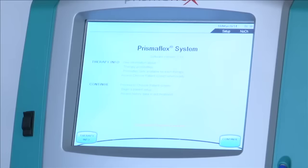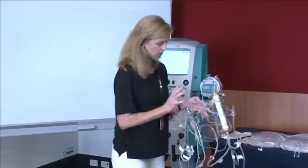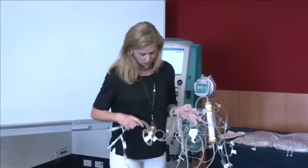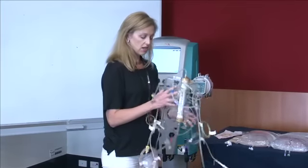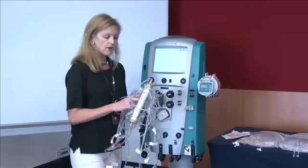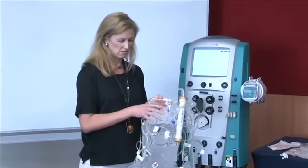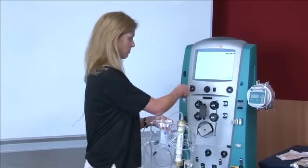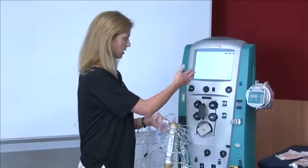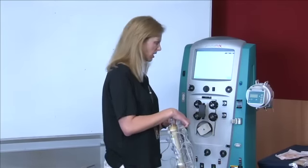The circuit all comes bundled up in a plastic container, in neat little coils, and it sits on a nice cassette which you just load onto the machine. Unlike some other machines where it comes in bits and pieces, the PrismaFlex comes all assembled for you. It's just a matter of routing things through the right pods, clips, and so on.